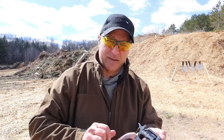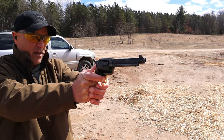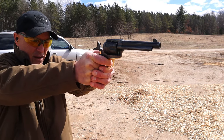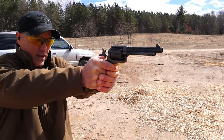The 45 Long Colt is rather expensive to buy new, so my buddy Tab reloads these. I'll tell you what, this thing is accurate — it's a nice shooter. I may have to get one of these.